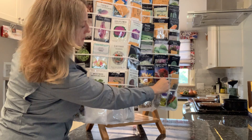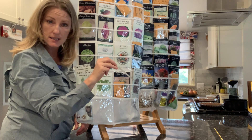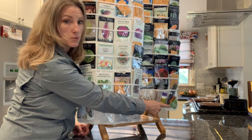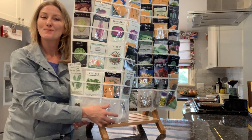Over here, I have little plastic plant tags that I've made. I just cut these out of the lids of the salad containers, and then I can use a Sharpie to write on there what it is. I have some rooting hormone right there, and there's all my seeds.